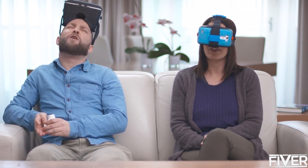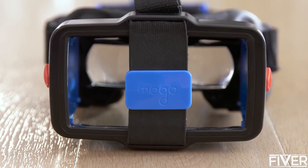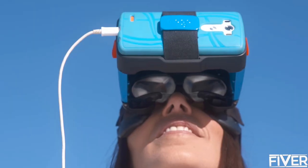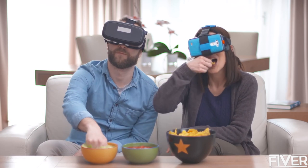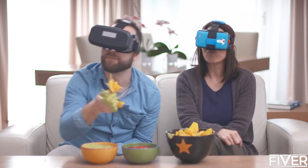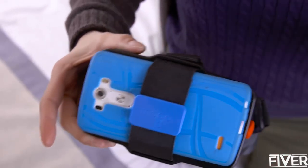Man, I feel so fu— MoGo has a lot of other advantages. Unlike other devices, MoGo allows you to see your peripheral environment, so you don't look like an idiot. To use MoGo, just put your phone in. That's it. And any phone fits.